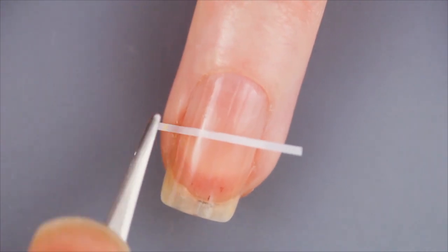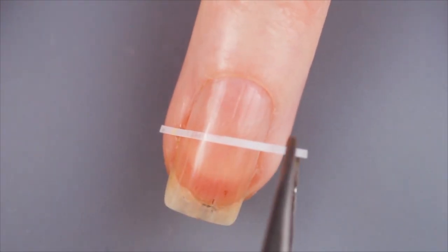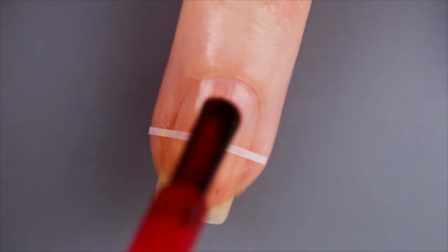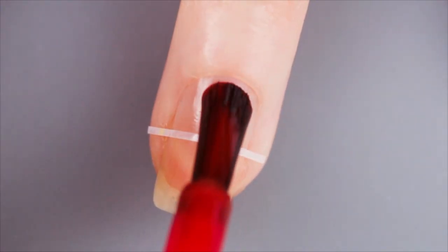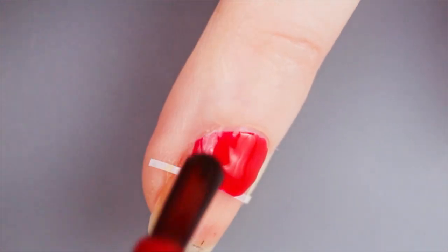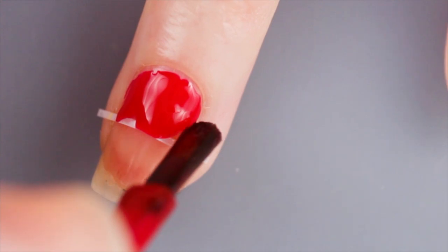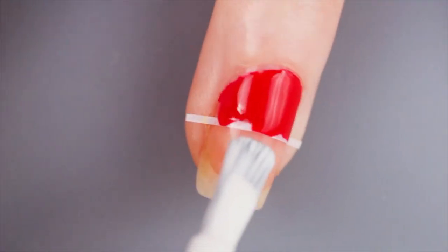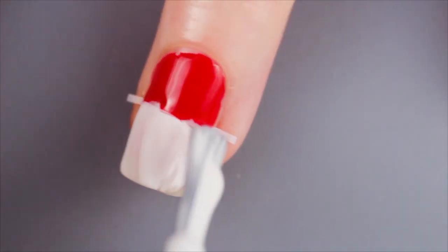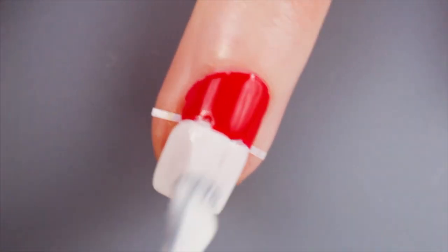For the ring finger, we're going to apply a striper tape across the middle of your nail to separate the polish from getting on both sides. Then we're going to apply a vibrant red on the top. Don't worry if it gets on your cuticles, you can easily clean this up afterwards. For the bottom, we're going to do the same but with a white polish. Then we're going to remove the tape gently and fill in any gaps if you need to.